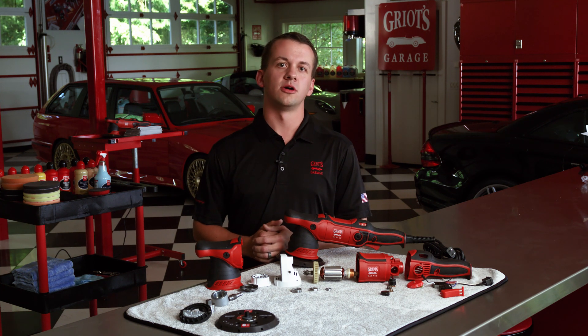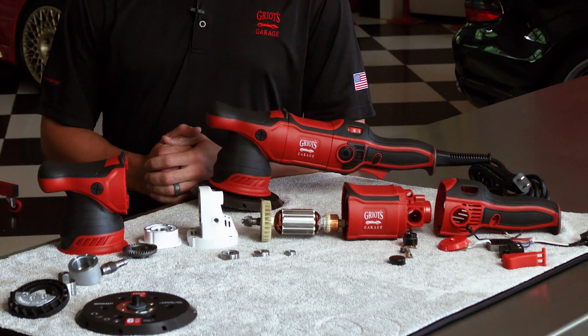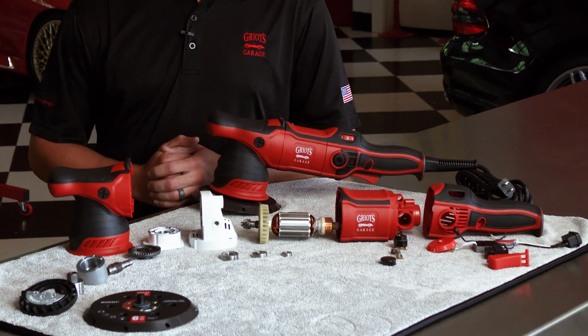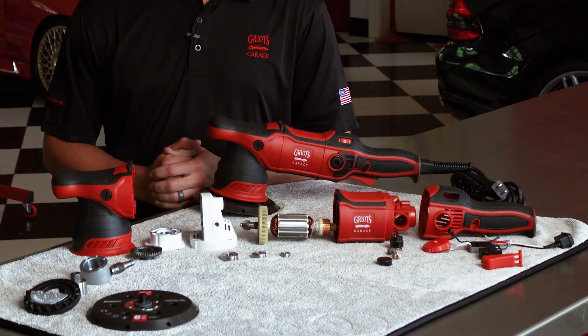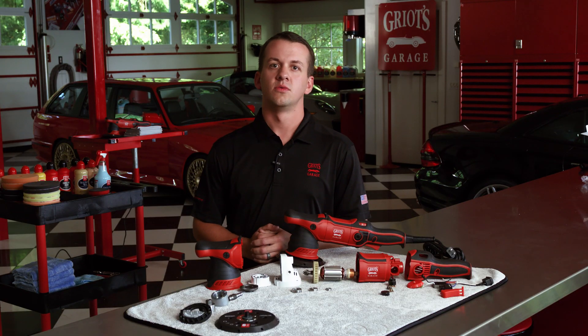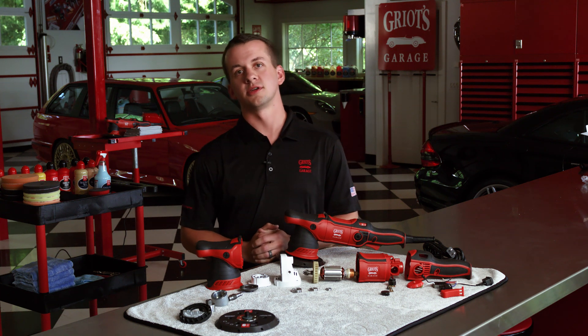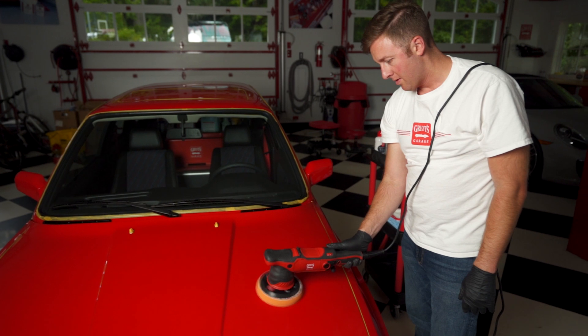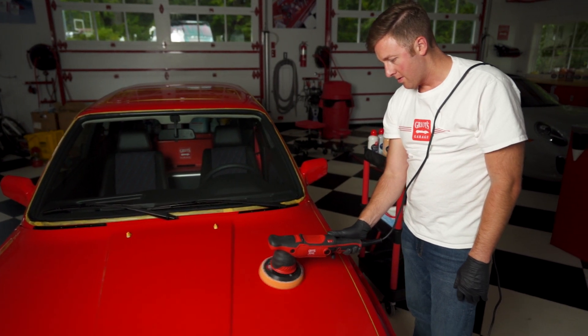A random orbital polisher is no different. From machining of the rotor assembly, balancing tolerances and bearing races, and matching electric brushes to the commutator, precision pays off. With the G9, we've been hyper-focused on attention to detail every step of the way, and we've delivered one of the most balanced and smoothest operating polishers on the planet.